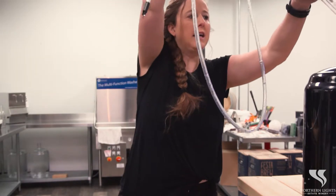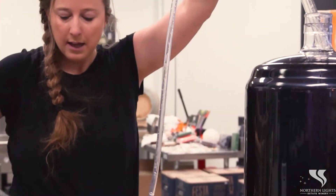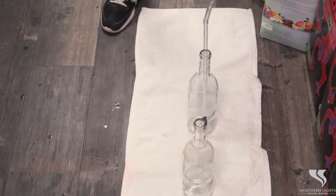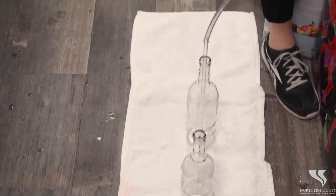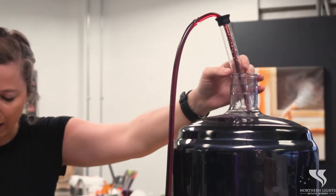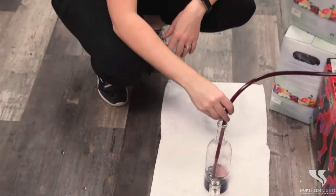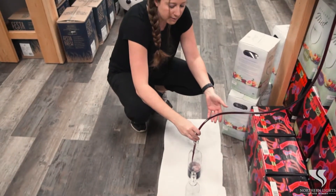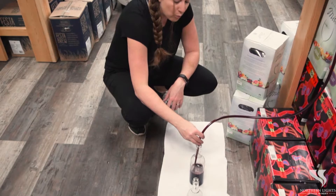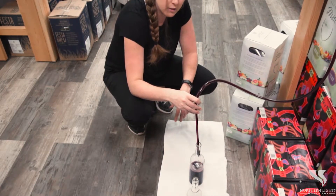So we're going to put your pump in. Then we're going to put this end in the bottle and start to pump. We'll give it a couple pumps until it flows through. Now your bottle is filling up while it's pressed down onto the bottle end. If you want the bottle to stop filling, you just lift it up and it'll stop the flow.